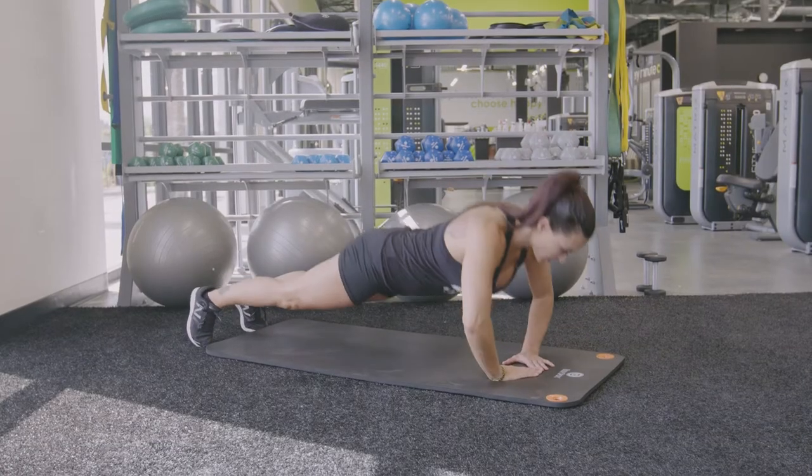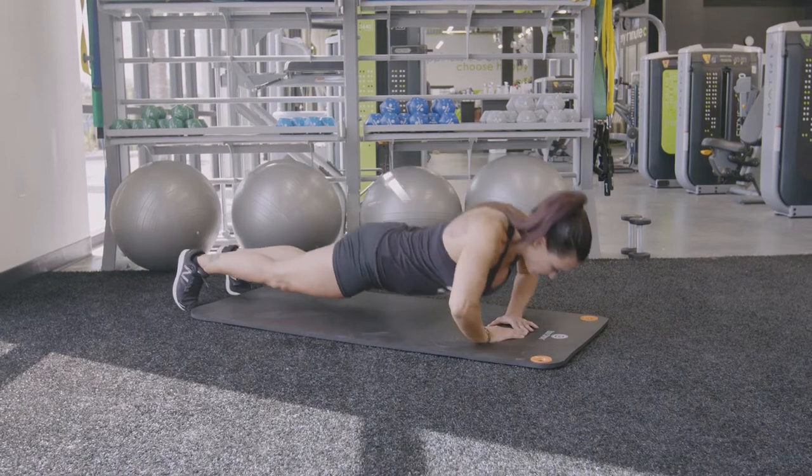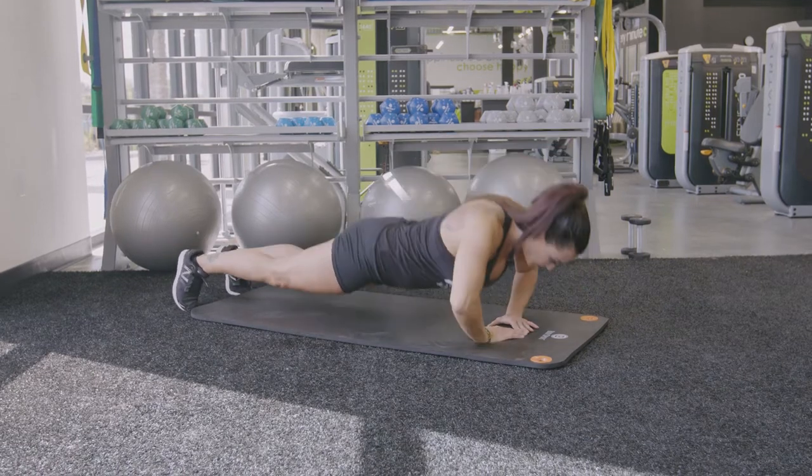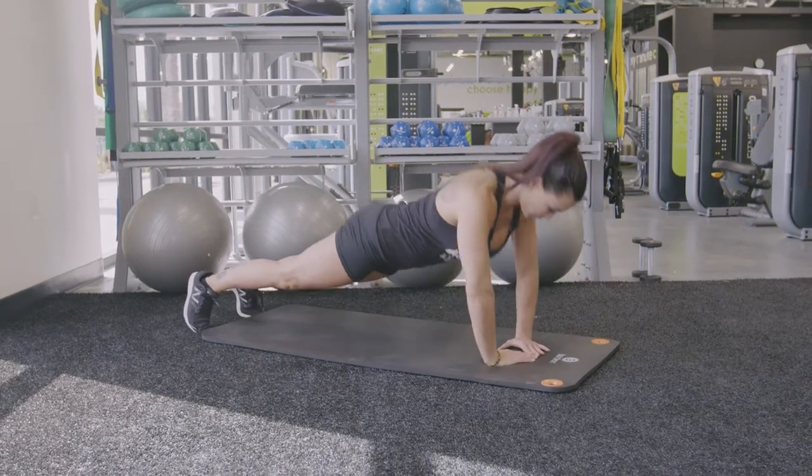Begin in a plank position with your belly pulled into your back and your glutes engaged. Make a diamond having your two index fingers touch each other and your two thumbs touch each other on the ground, so your elbows are pointed out to the sides.